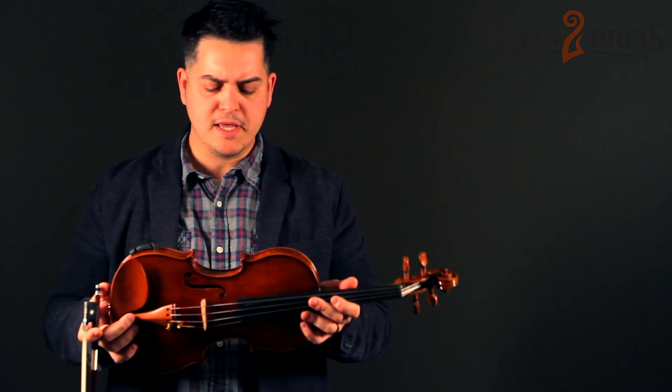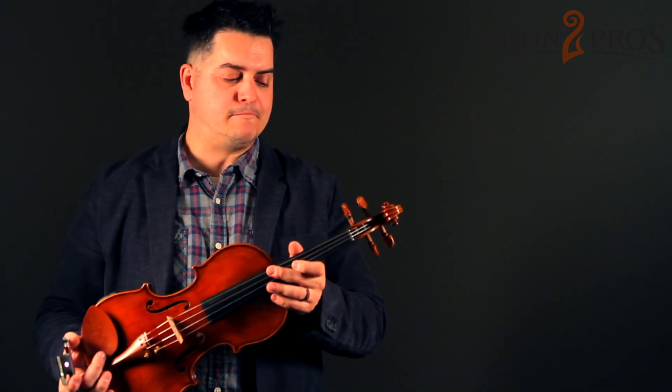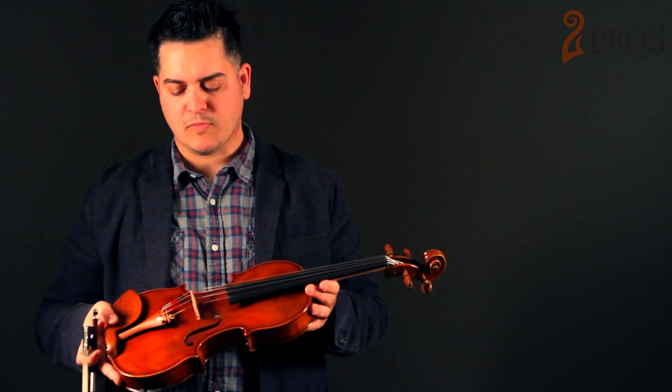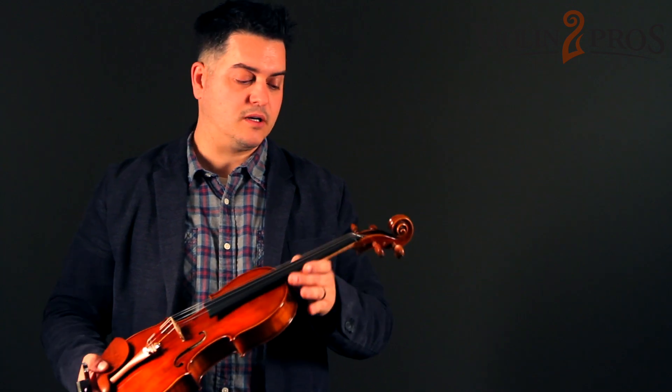The Dragon DR-10 model is the perfect violin for a soloist, as well as someone that can also play in the orchestras and quartet settings. It has amazing projection, awesome volume, and it just allows you to play those solo pieces, whether you're more traditional or even on a modern level playing.